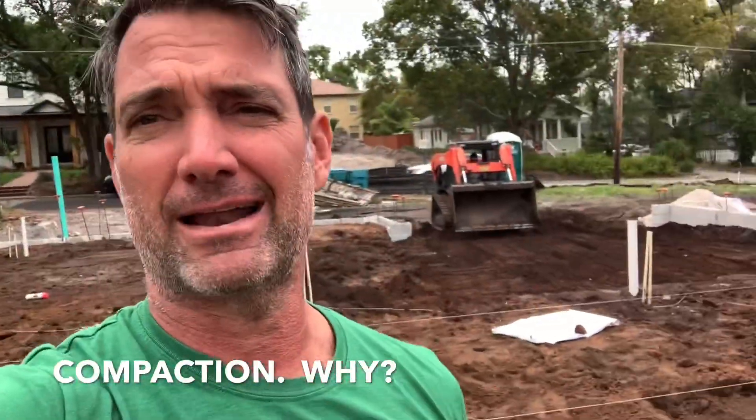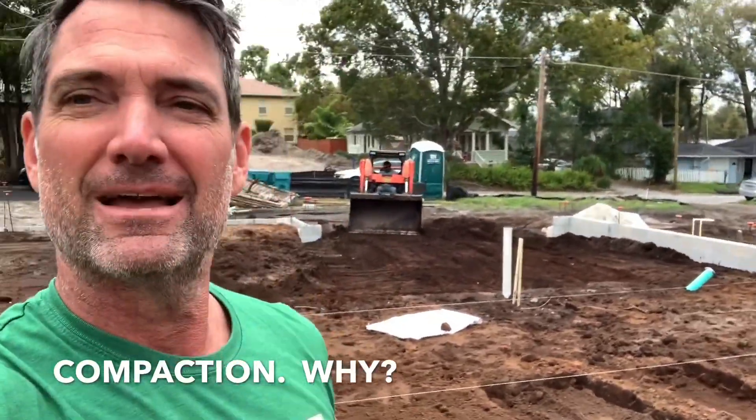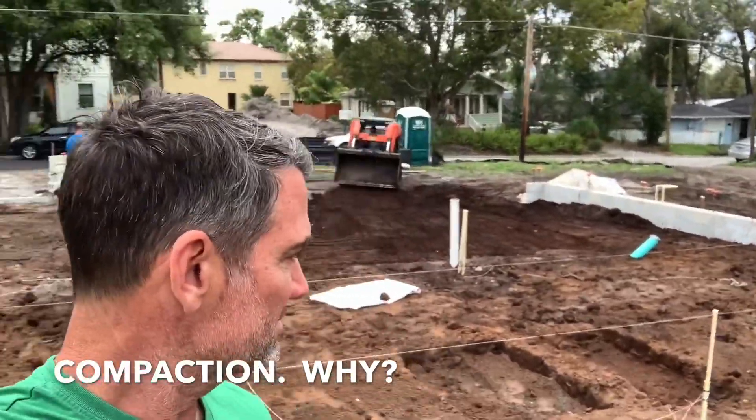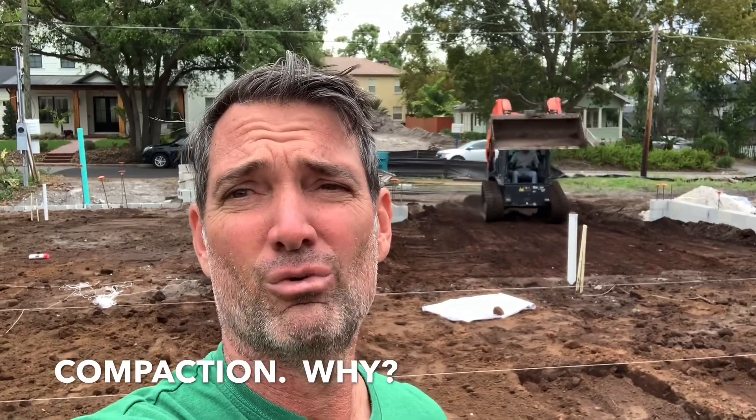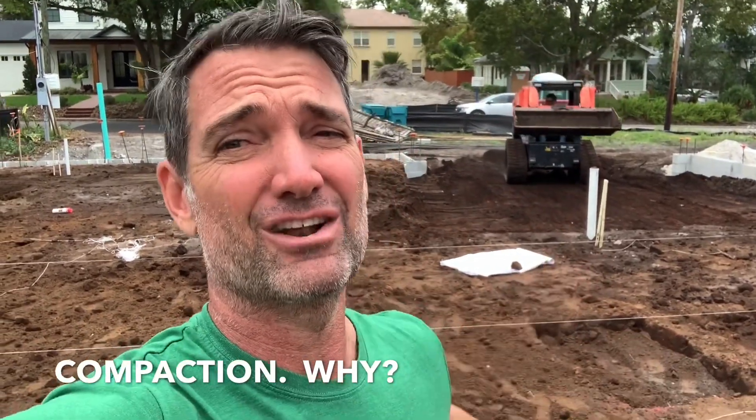Or they might be coming from that house — I'm not sure. But either way, that's where we're at in the process. So here we go. Next time you tune in, we'll be pouring concrete here, and then it'll really get fun. Thanks for tuning in.